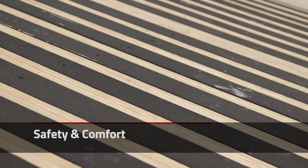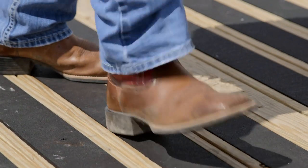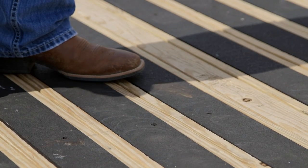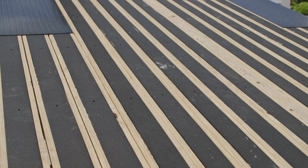Blackwood increases your traction when walking on the trailer deck. This helps prevent slipping and falling, improving your personal safety. Also, if you spend a lot of time walking or working on your trailer deck, it makes it more comfortable for your feet and your knees than typical lumber.